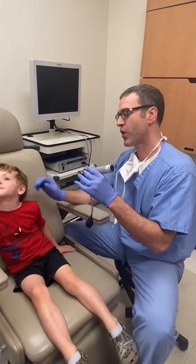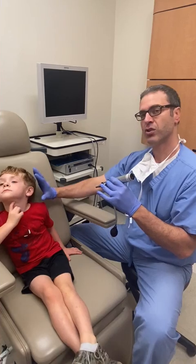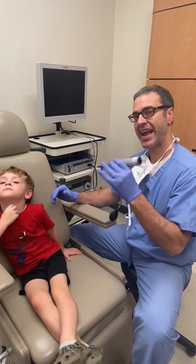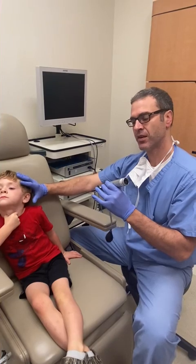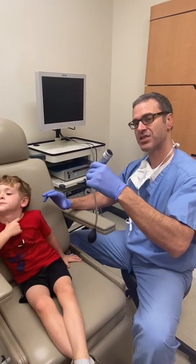So what we're going to do is when you're holding an otoscope, whatever ear you're looking into, you use that hand to hold the otoscope. So we're looking at his left ear, so I'm going to use my left hand, and I'm holding it like a pencil upside down.